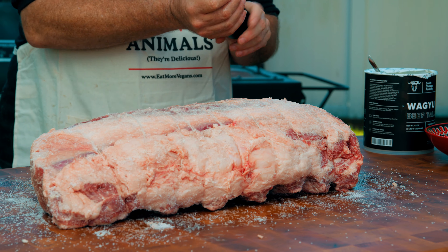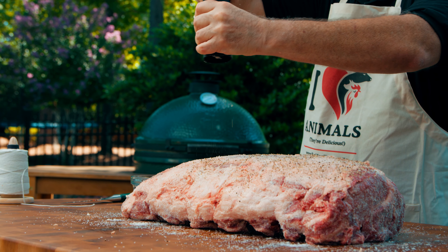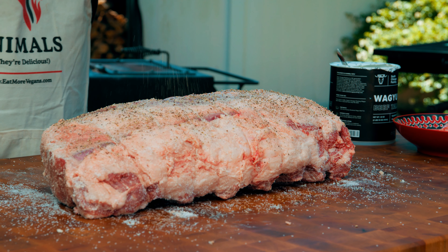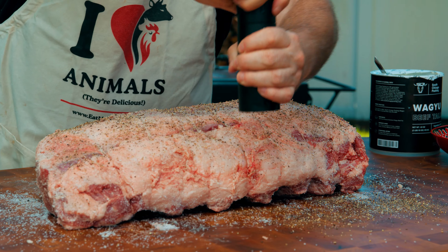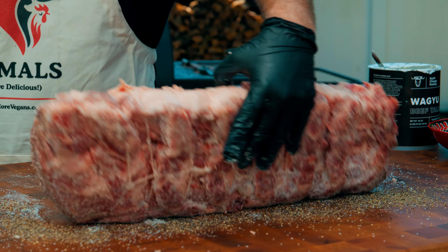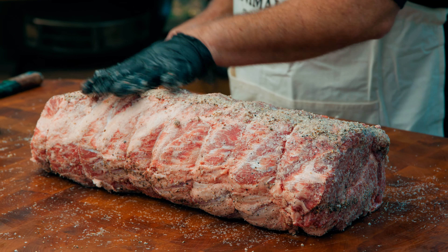Now it's time for pepper. You guys have seen this on the show if you've watched before — this is the Pepper Cannon from Man Krates. This is a great time to show the power of this thing because I can adjust the size of the cracked pepper, and it can crack good thick pepper about as fast as you can reasonably go. I'll fill up the board here, come all the way around with pepper, and get the sides too. This is a well-seasoned roast.